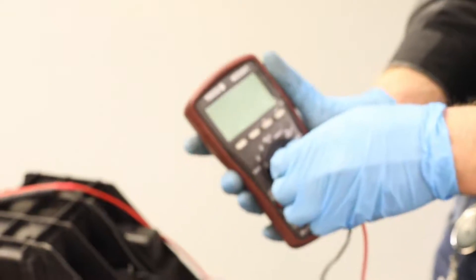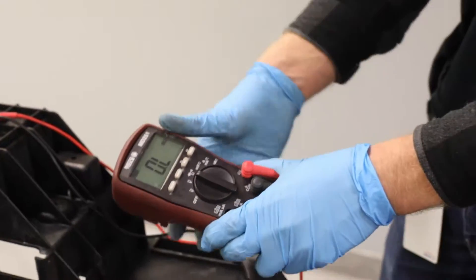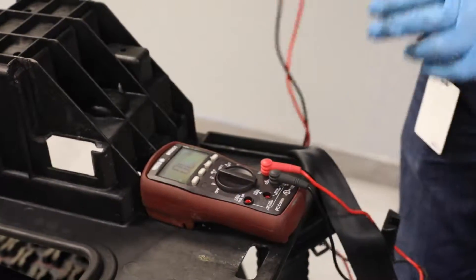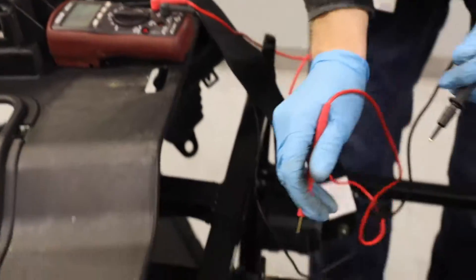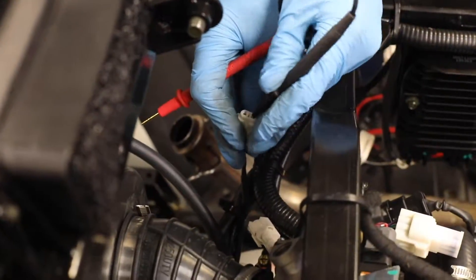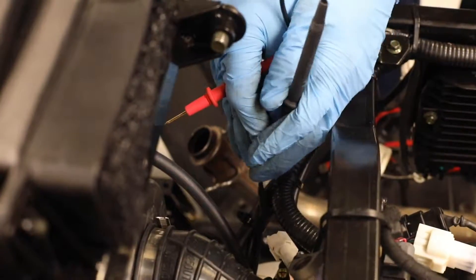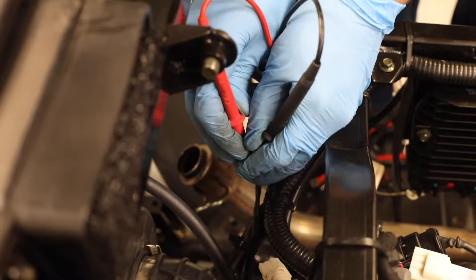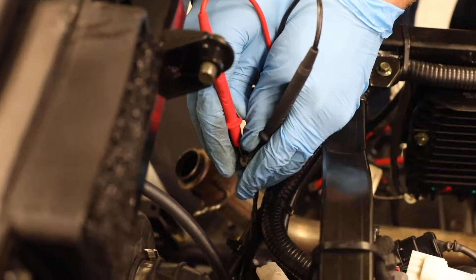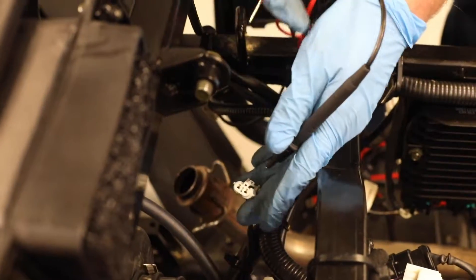On your voltmeter, set it to the ohms position for a resistance reading, and we're simply going to test resistance between the two pins. Refer to your service manual for the values you're supposed to read. We are getting a resistance reading, and we'll compare that to our service manual.